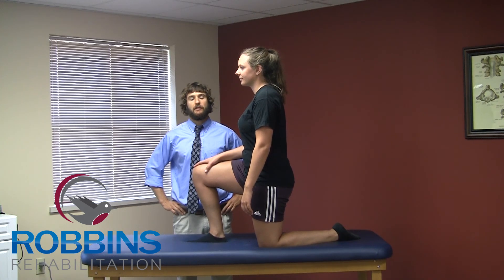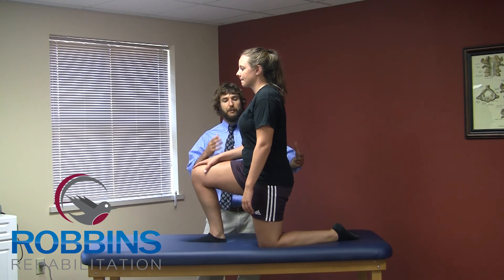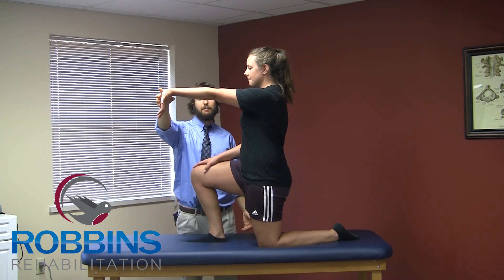This exercise is the hip flexor stretch. Brianna's already in half kneeling for me. What she's going to do from here, she's going to extend her arm out, turn her fingers down, and bring her wrist back.